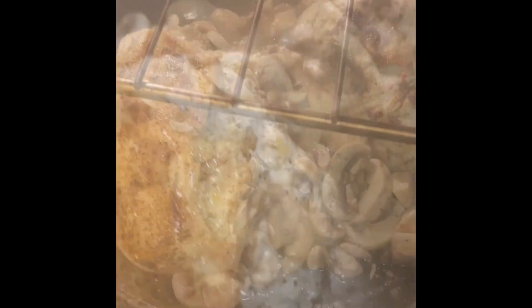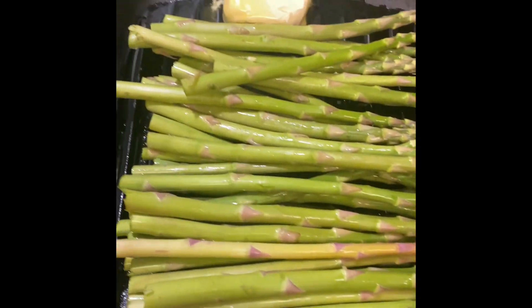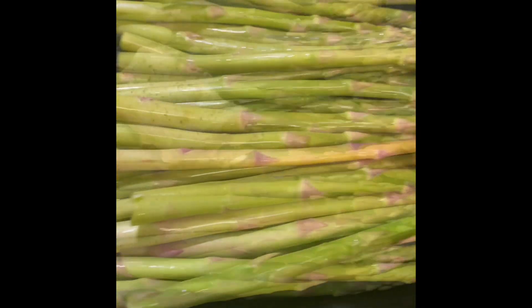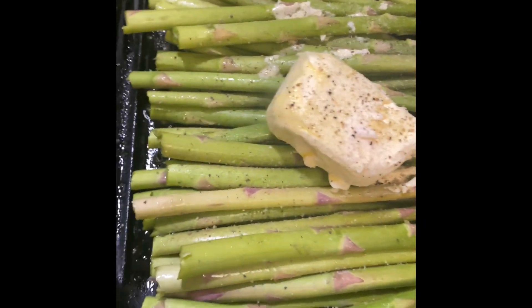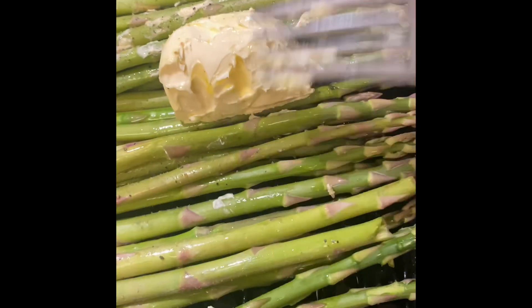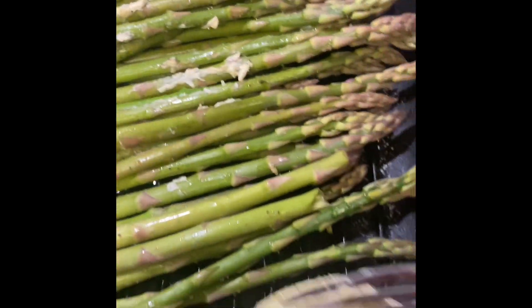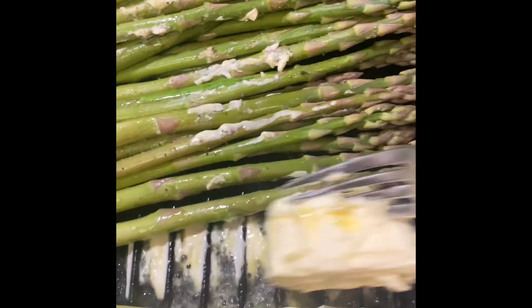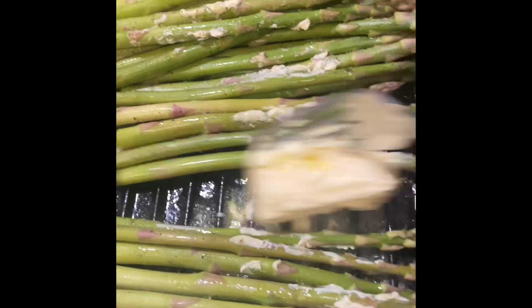We're going to let the chicken and mushrooms cook in a 400 degree oven for about 10 minutes. I'm going to serve this chicken dish with some asparagus and homemade mashed potatoes. Broccoli and asparagus are two of my favorite vegetables, and I thought asparagus would be great with this stuffed chicken.